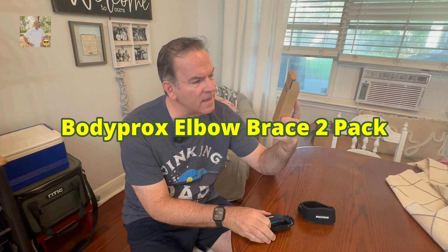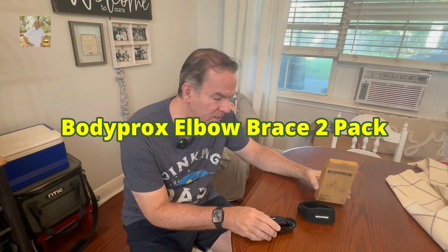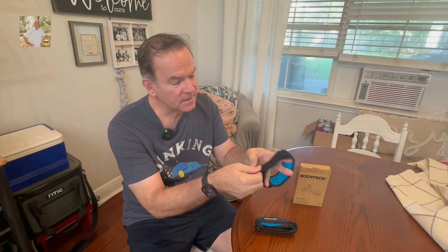Hey everybody, I want to share with you these arm bands that I just got. These are from Body Prox. I've been playing quite a bit of pickleball lately and having some issues with my elbow, looking for some more support for my elbow. These are from Body Prox — there's Body Prox right there.